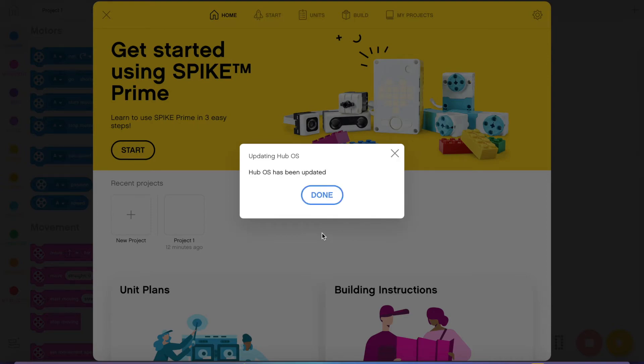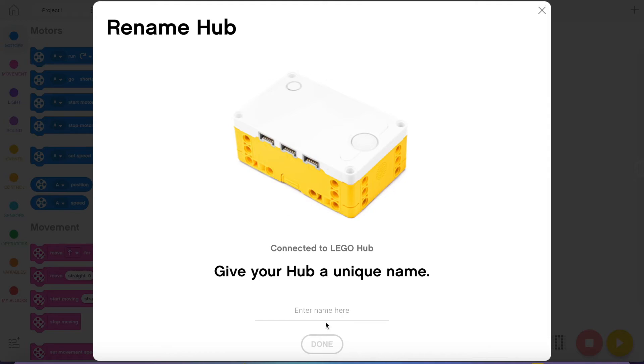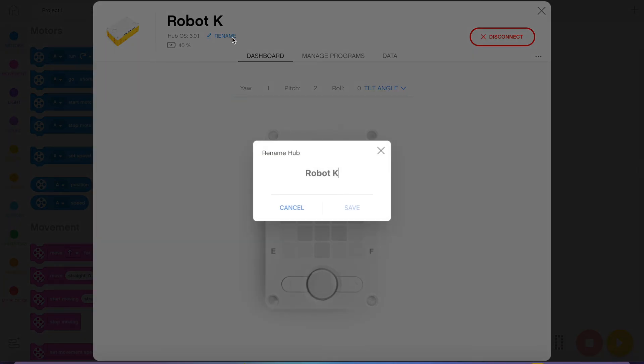Press done when you are done. You'll be able to give your hub a name. If you've got more than one hub it's very important to name them, because then it's easier to find them when you're connecting. Name your robot whatever you want. Later on you can go into the connect section and rename it again if you need to change the name or if you forgot to name it previously.